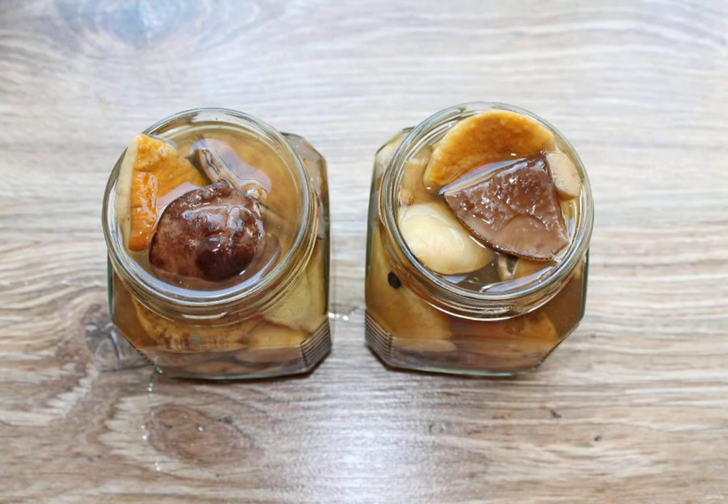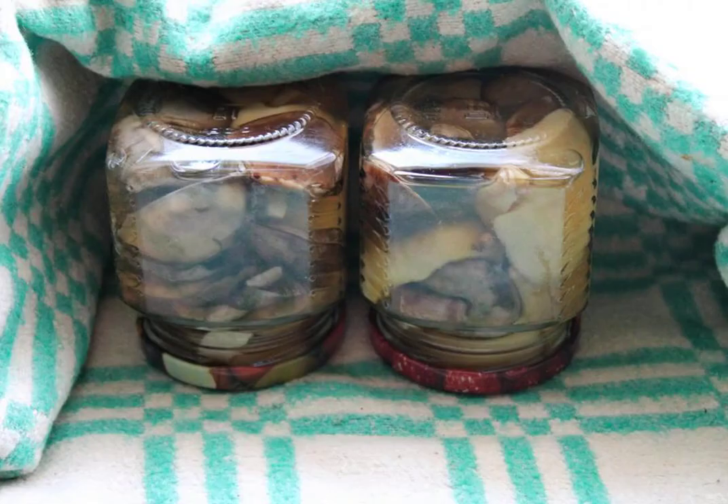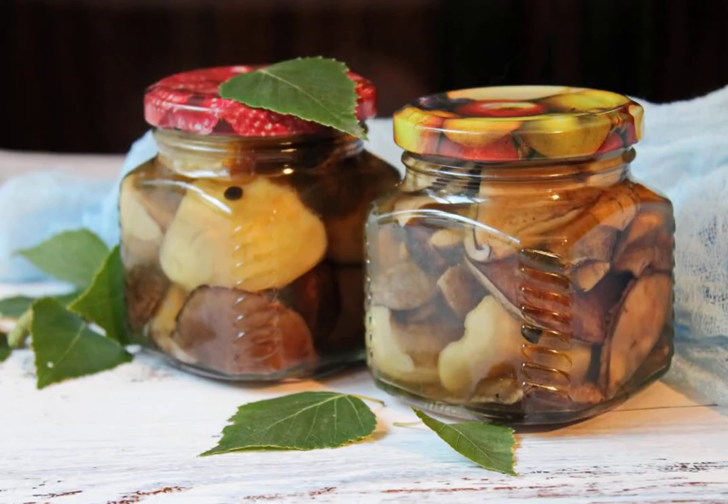Arrange the ready-made mushrooms with the marinade to the very top, making sure that there is no air left inside. Roll up the jars with hot lids, turn them upside down and wrap them up until completely cooled. The mushroom assortment is ready.